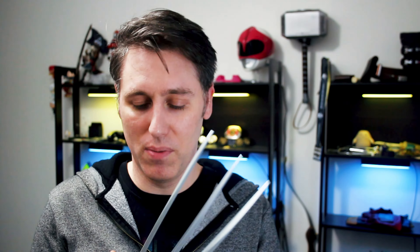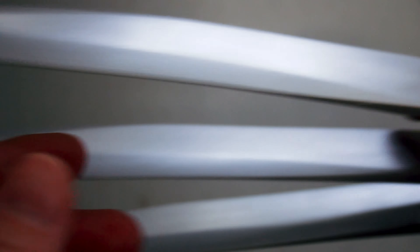Now here are my claws. These are from Dark Matter Props on Etsy — you can still get them, I'll have a link in the description below. He doesn't always have them up every time, so just keep an eye on them when you're looking. These are one of my favorite ones that I grabbed, mainly because of how they went together — it's a really nice system.